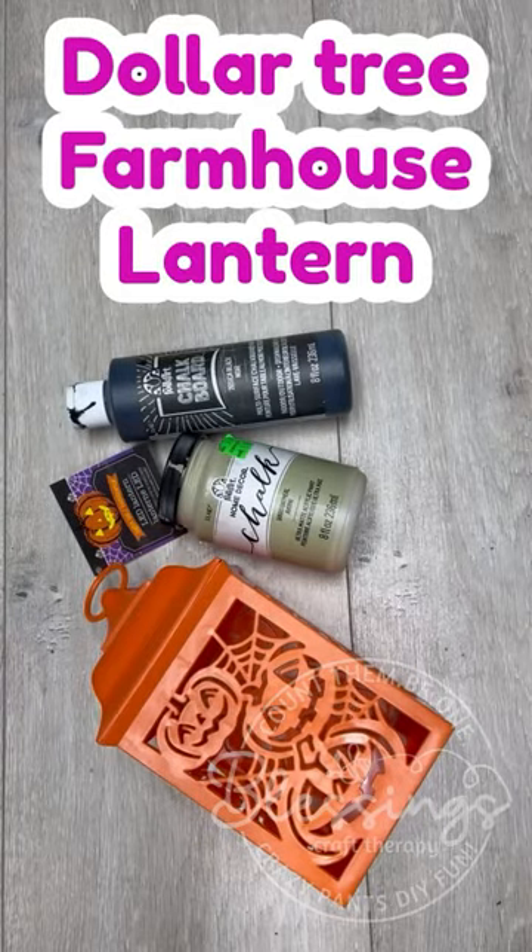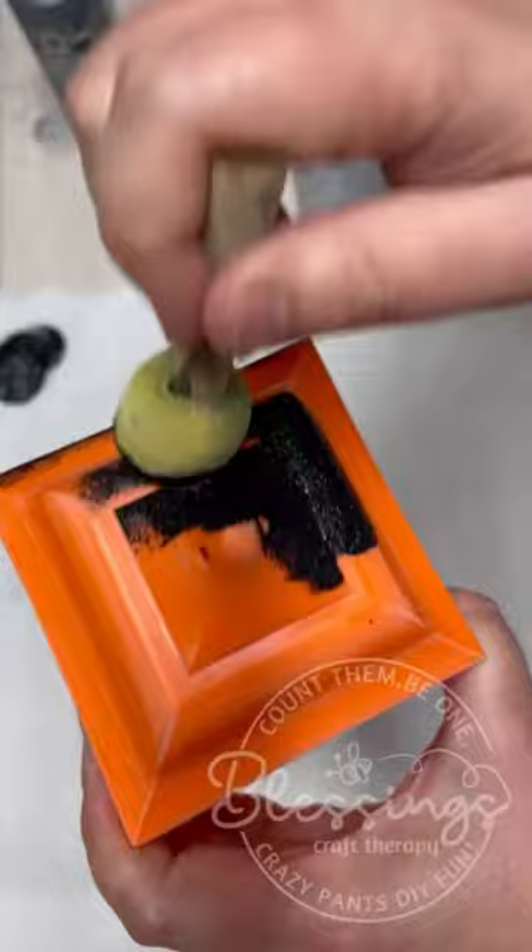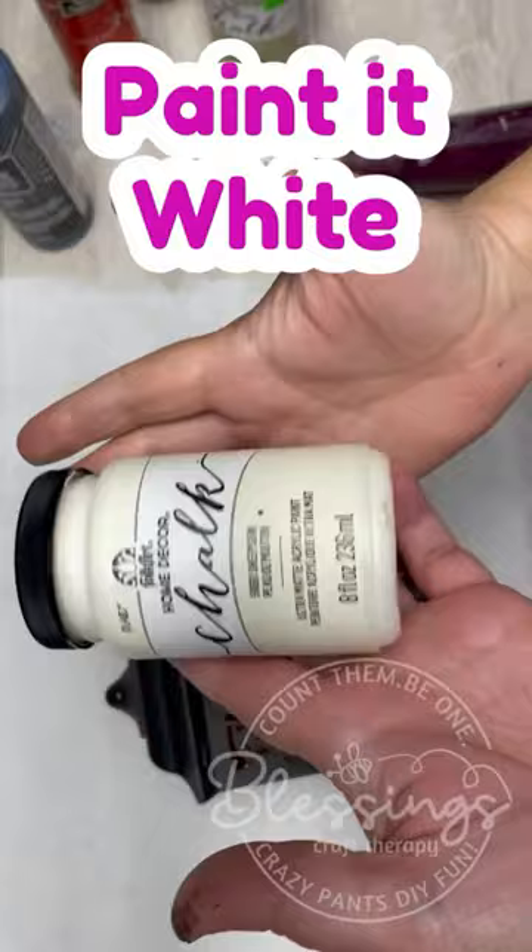Anyone else just love accidental projects? I was doing this project — it's a Dollar Tree lantern, bright orange. I wanted to make it a little bit more country, so I started painting it and decided to put some chalk paint on top.